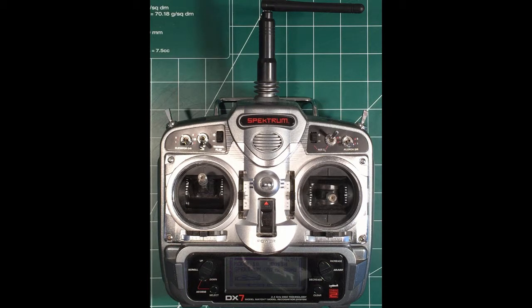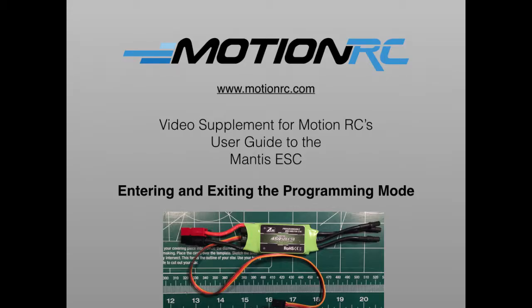The ESC will continue cycling through each of the programming options, and you can select the one you want to work with using transmitter stick movements, as you'll learn about in later videos. When you're done programming the ESC, move the throttle to the full off position and disconnect it from power.